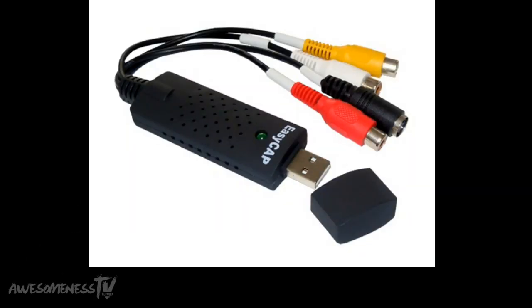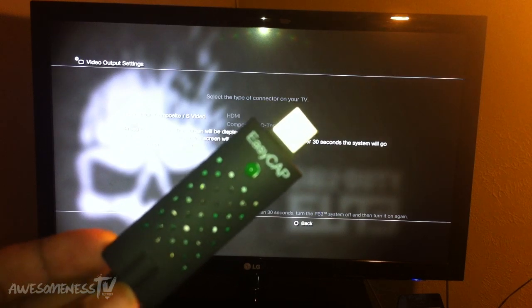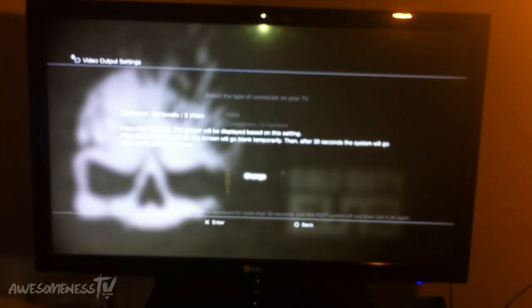What is up everybody, it's your computer here and today we are going to be learning how to set up the EasyCap. Welcome to the tutorial. The first thing you will need to begin this tutorial is obviously your EasyCap — it doesn't matter which version it is, this will work for all versions of the EasyCap.